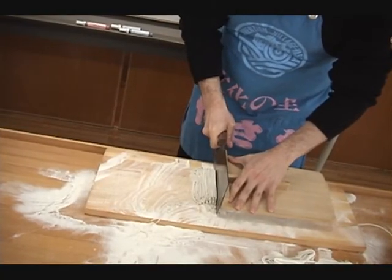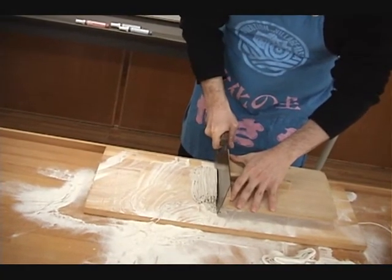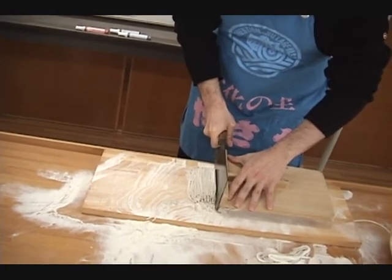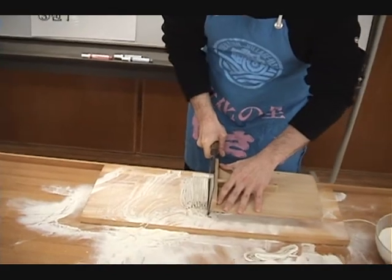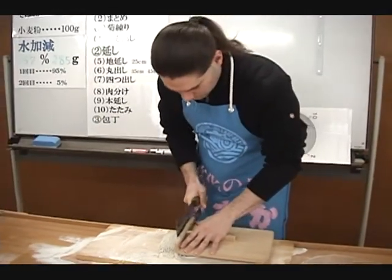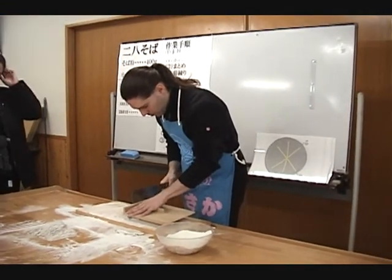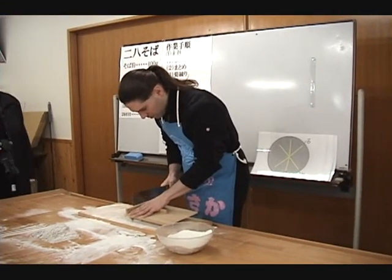The cutting is best done by holding the cleaver's blade parallel to the table and pushing the cleaver away from yourself to cut the top of the dough. It will become more awkward to cut the dough as the final, uneven part of the dough is reached, so cut very carefully.